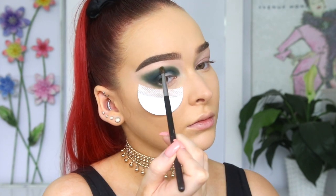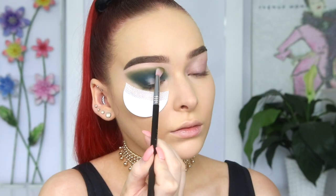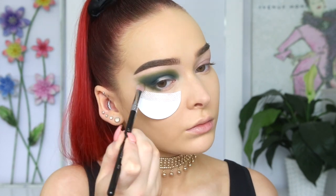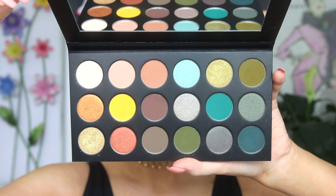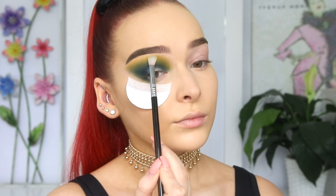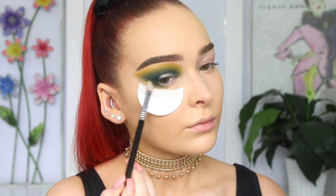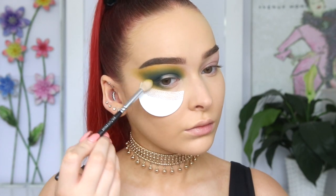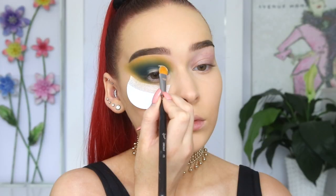I'm taking the next shade, C Note, on a more fluffy brush and simply blending out everything we've done so far, keeping it to that guided shape that I've created. Then I'm taking the shade Jackpot and using that to blend out the edges of the whole look, make everything soft and blended. I'm really taking that out past my brow to create that really blown out, elongated look.